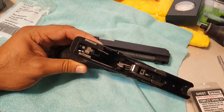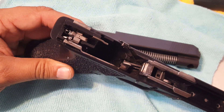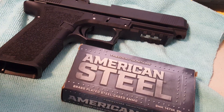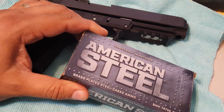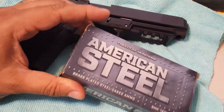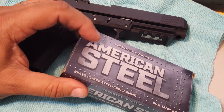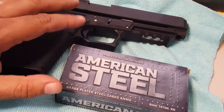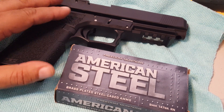I put this in and started shooting my weakest ammo — the Free Munitions 147 grain brass-plated steel. These say steel but they're brass plated, so it's basically like shooting normal ammo. They give me the least amount of kickback, and I started getting stovepipes pretty much with every round.